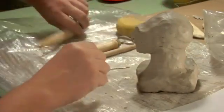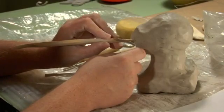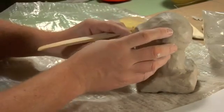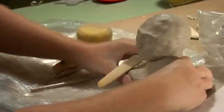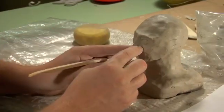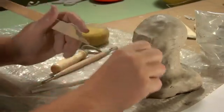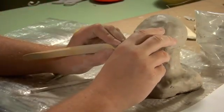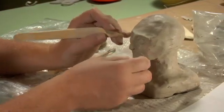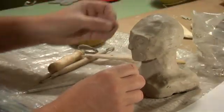I can use this tool to kind of pull out the sides of the nose, and I can do the same on this side. You can make it either a broad nose or a pointy nose. Then I'm going to come in here and just kind of pull out the nostrils. I think I need just another little piece right here.